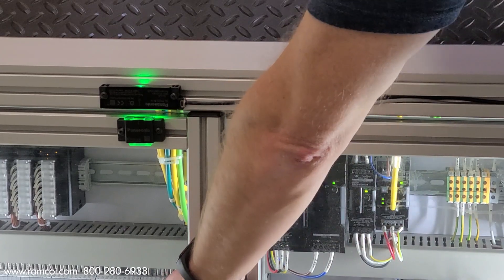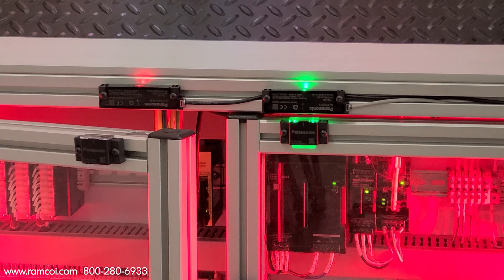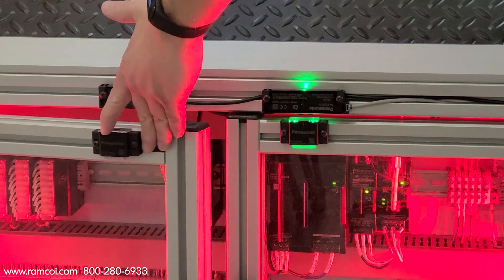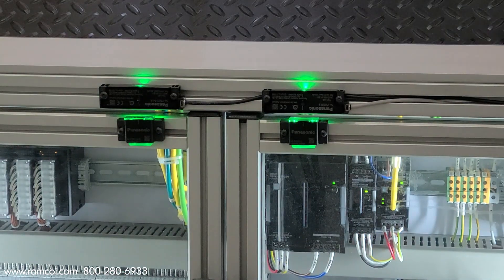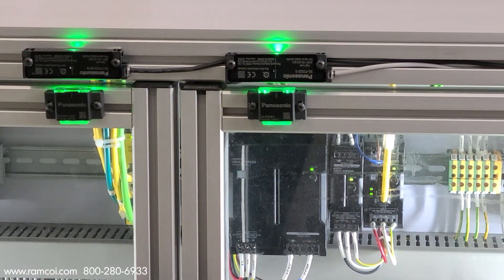Each switch body and actuator can be easily paired by bringing them close to each other and on supply of power during the initial setup. When cascade mounted, all the sensors and actuators are paired at once, reducing man hours. Two control outputs provide redundancy.